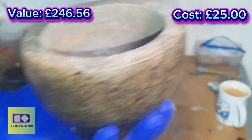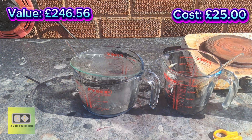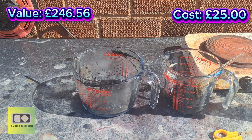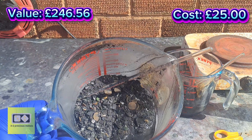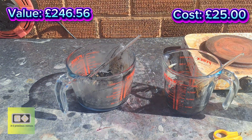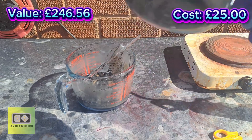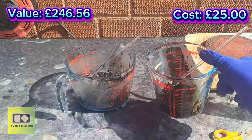The acid will work its way in and do its thing. In the beaker on the left we've got the capacitors and all that small stuff, and in the beaker on the right we've got the transistors and the small ICs that I'm hoping to get a little bit of gold out of. I can't see very much gold in the bottom if I'm honest — we'll see what happens.